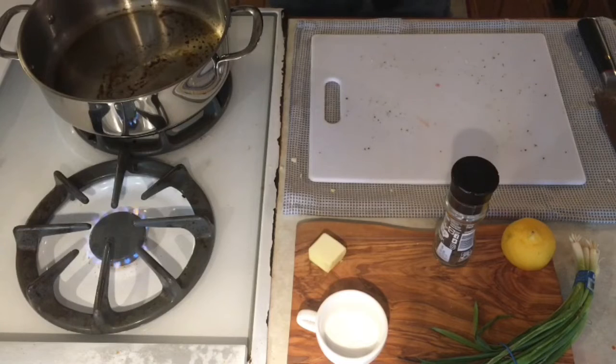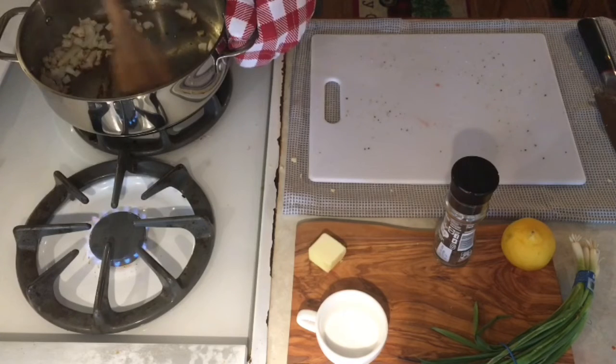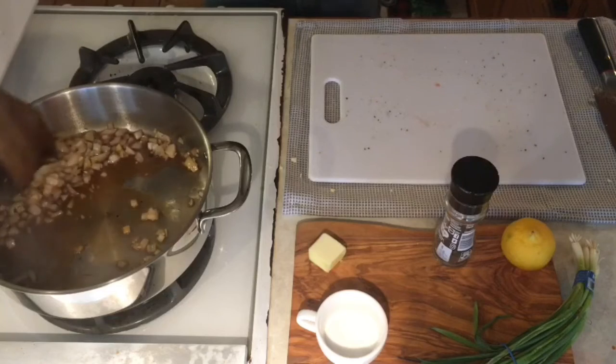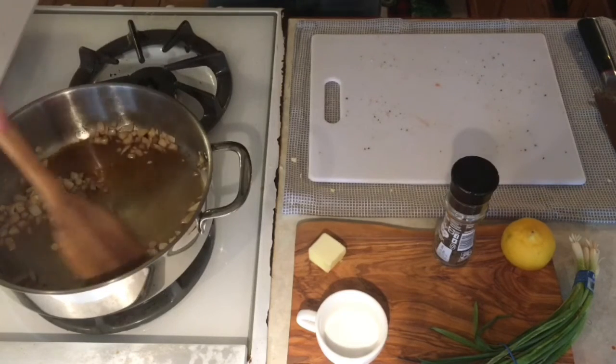As you can see we have a bunch of beautiful fond in the bottom of our pot. We're gonna start by adding our onions and garlic off heat, stir those around until they get a little bit of color, and then go ahead and add a wine of choice. Put that back on the heat and stir it until the onions get cooked and the garlic is fragrant.